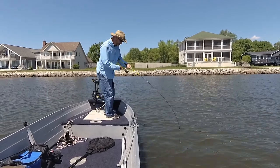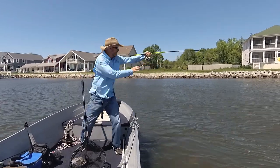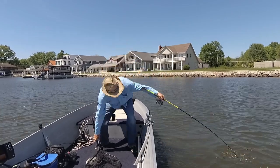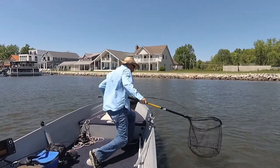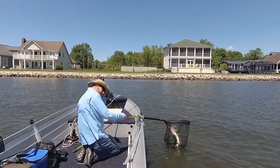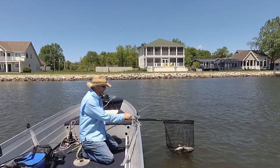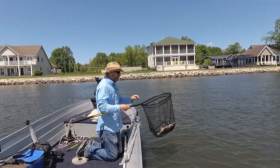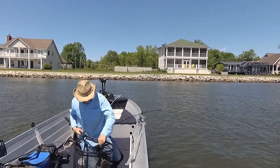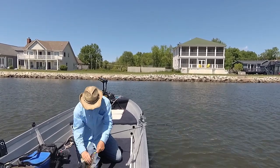Oh no — that's a no-doubter right there, that is a no-doubter right there. Got him! Alright, finally got him, Keith. Awesome, nice man.